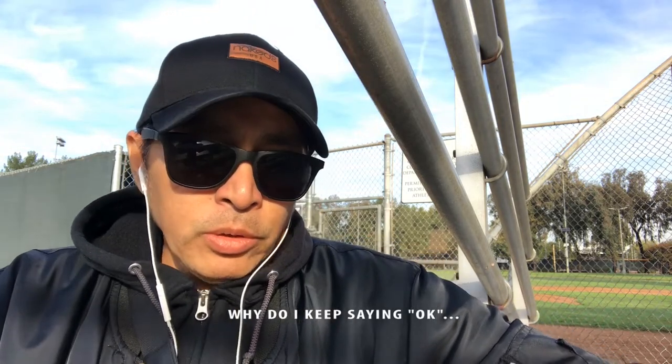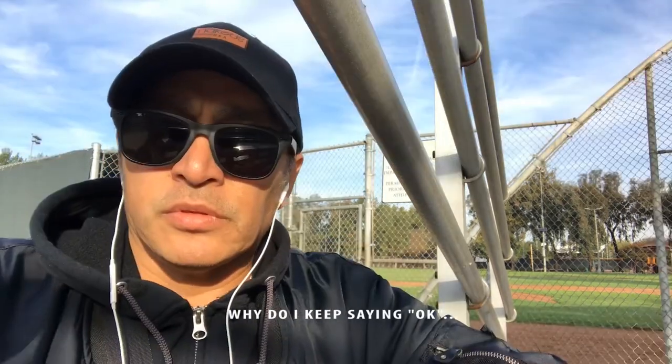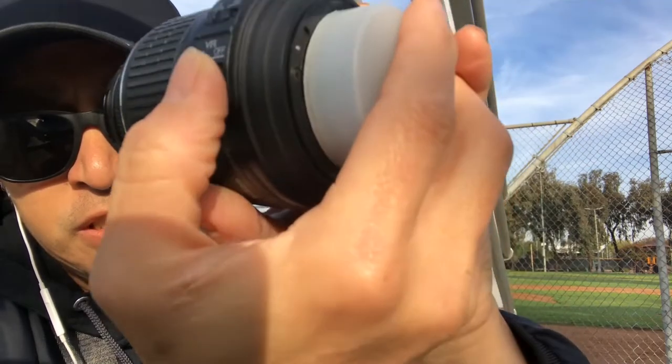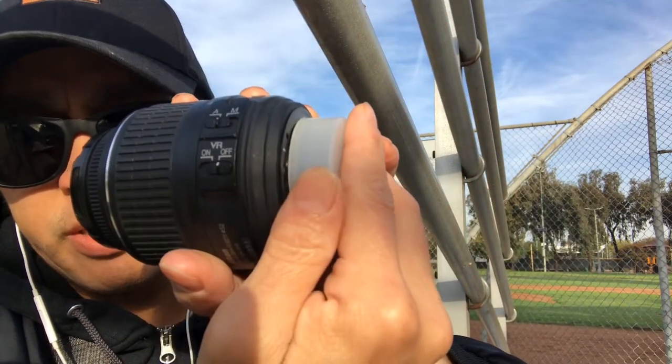And if you have a kit lens — let's say you have an 18-55mm — what you do is turn off your VR. Turn that off.